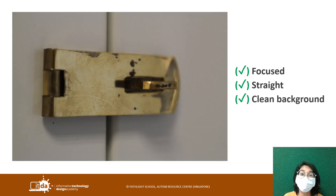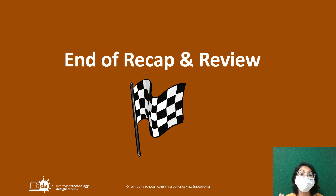For this one here, this is also a very interesting shot — it's a close-up of one of the door hinges in the lab. It is focused, it is straight, and the background is quite clean. So this works as well. That's the end of the recap and review. Thank you for so patiently listening to me. You can move on to the next video to understand what the lesson is for today. See you then.